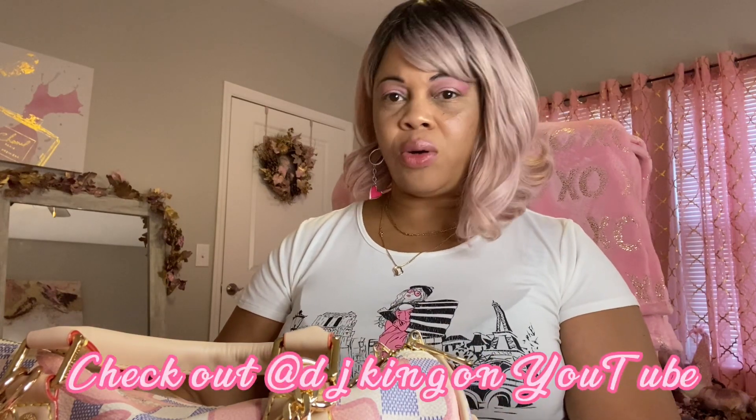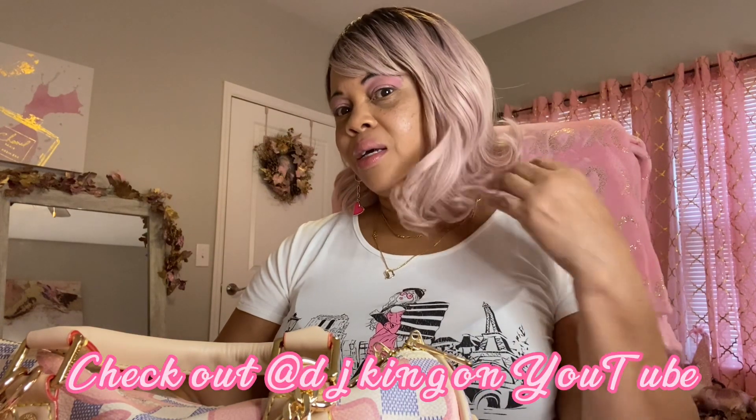This is October Breast Cancer Awareness Month, so I do have on my pink wig, my pink eyeshadow, and my pink earrings, and even my shirt has pink on it. So I'm trying to represent.